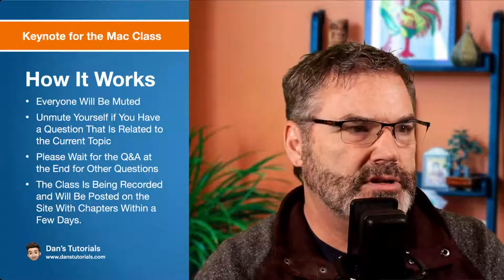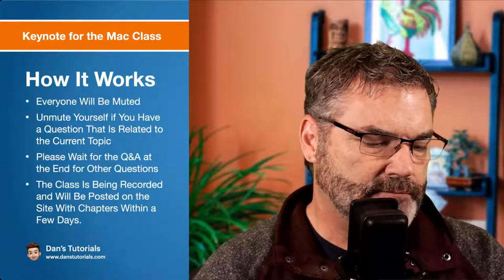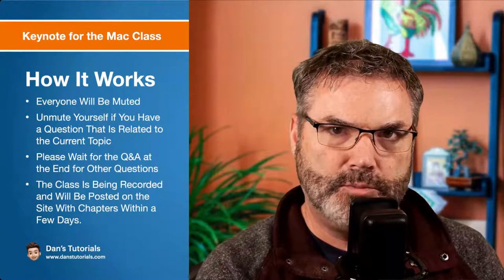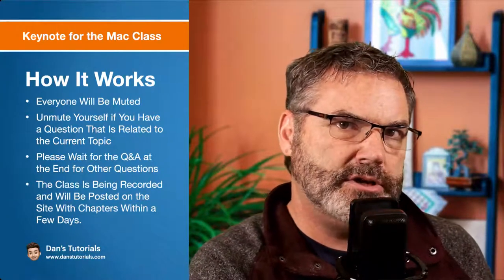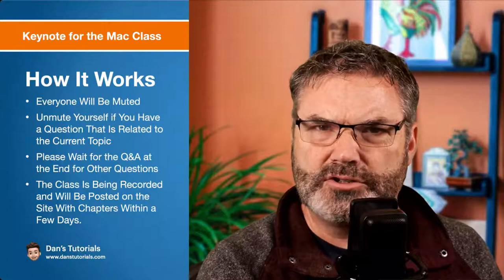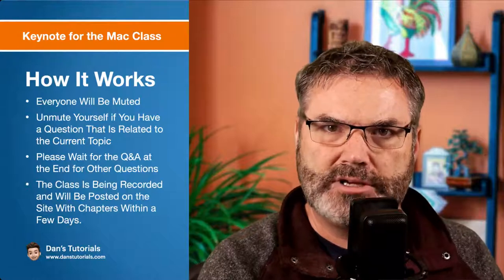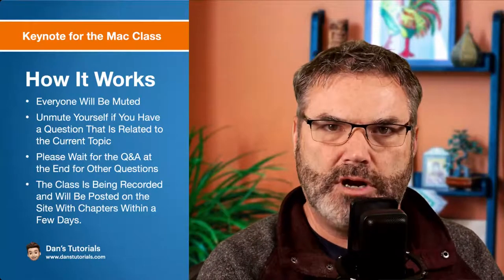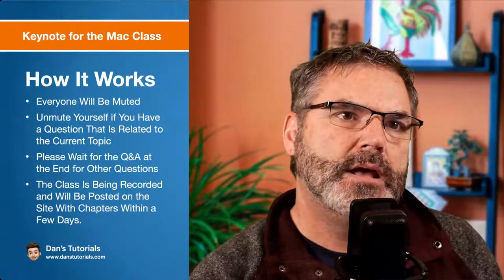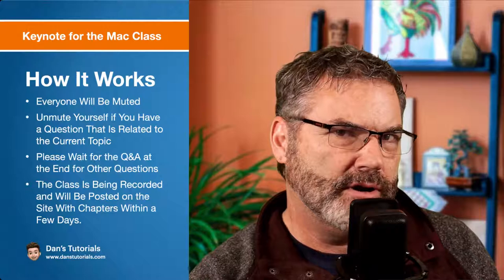How it works: I've muted everyone. If you have a question, you can unmute yourself. If it pertains to the topic, that's great — I'd like to have a little open forum. But if it's not pertaining to the topic, wait until the end; I do have a Q&A at the end. This is being recorded and members will be able to watch it on my site at a later date, with chapter markers at the different sections. I'm hoping this will be about an hour to an hour and a half at most.